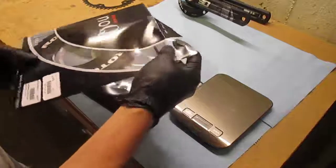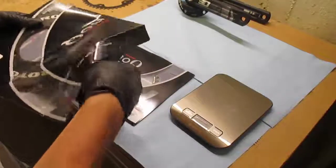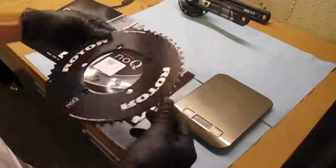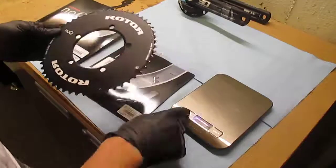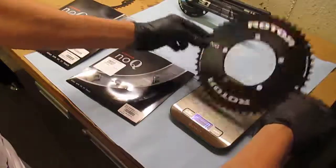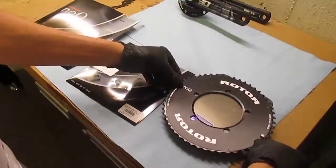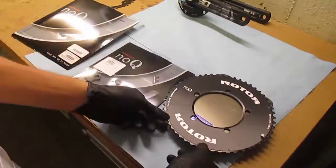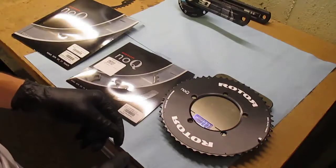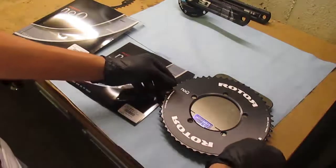This is a 52 tooth right here, and this is their arrow chain ring. We can see how much it weighs in at. It's probably hard to see what that's reading, but it's telling us it's about 137 grams for the 52.